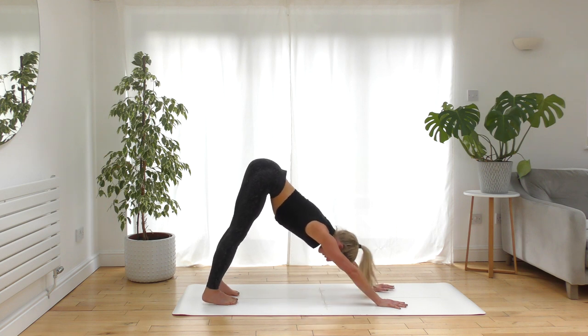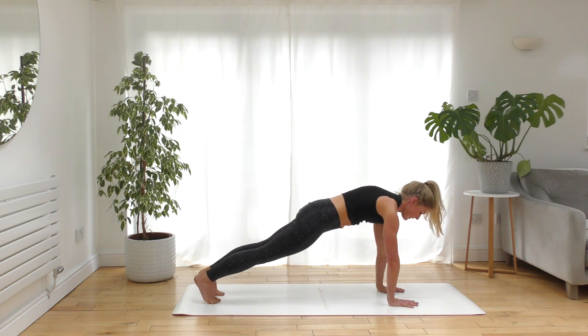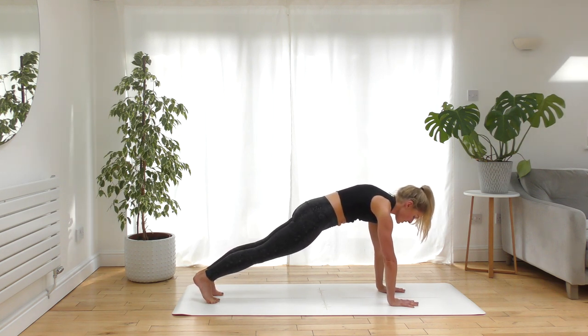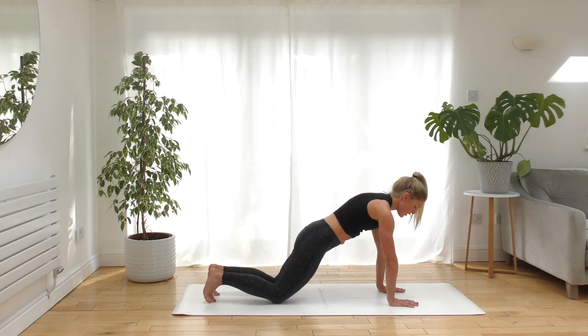On your next breath in, come forward to a high plank so your shoulders are aligned directly above the wrists. Find that little tuck of the tailbone so the bum's not sticking in the air — you're squeezing the muscles in the front side of the body, hollowing the chest, hollowing the belly. If this feels too intense, you can always drop down onto the knees for a gentler version of your plank.